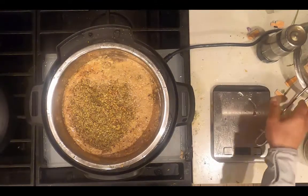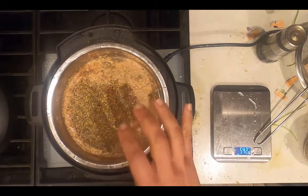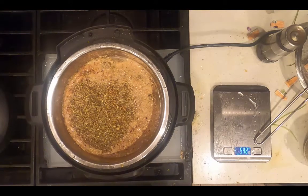It takes all my willpower not to stir this up, but it prevents burning if you don't mix the ingredients. That way the drier ingredients don't sink to the bottom as easily and burn as quickly.